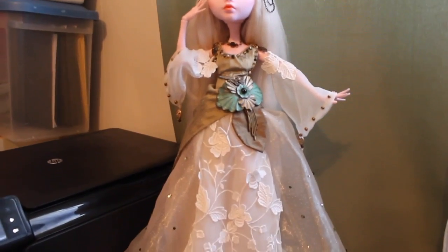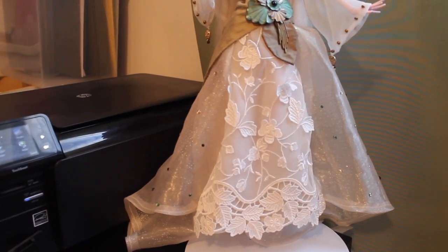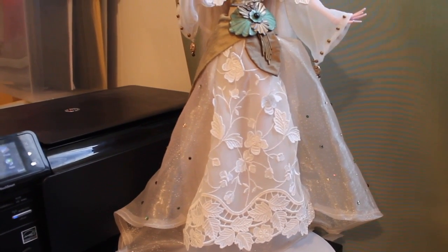As you can see, she's wearing a really gorgeous gown. All of these are found items from thrift stores or items that were donated to me by different people. And I think she turned out really awesome. I sort of built the dress around this item that I found.